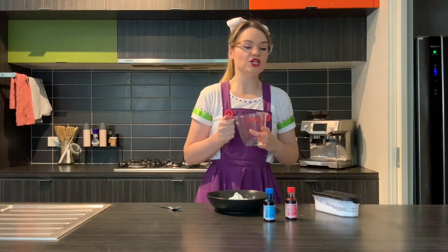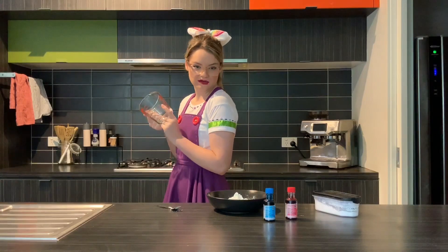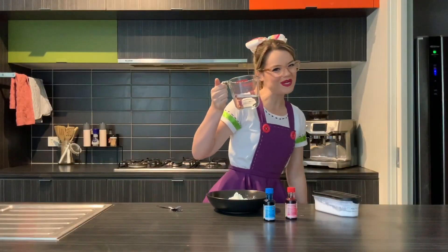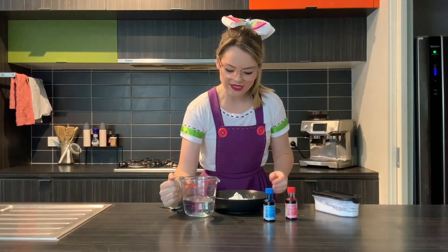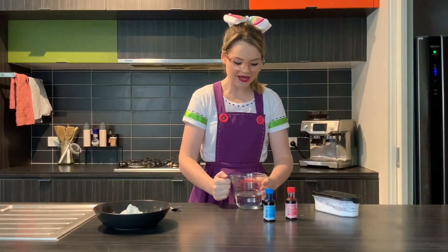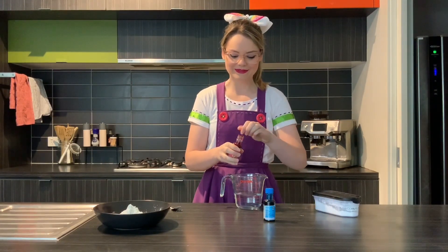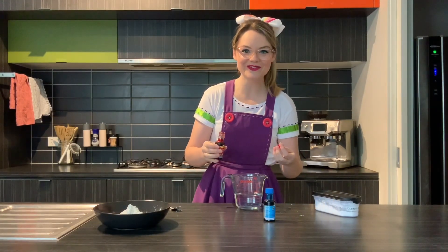Now that you've got your pile of corn flour, you're not going to add the water straight away — I found out the hard way. You need to mix your color first. So we're going to fill up the cup with water, not to the top, probably about a cup's worth.